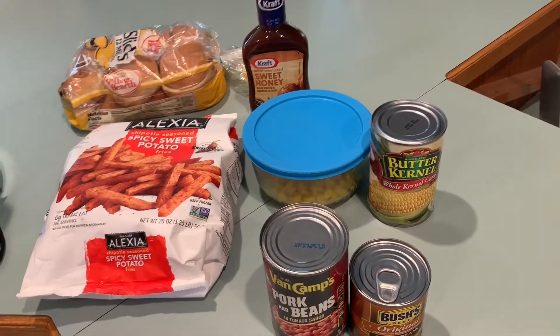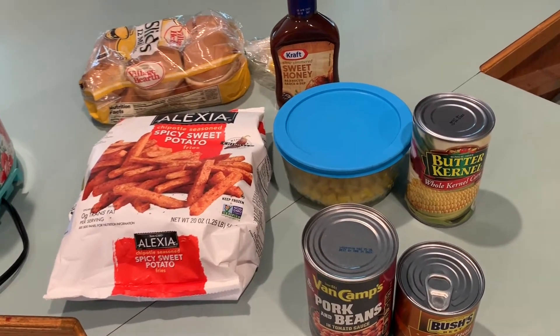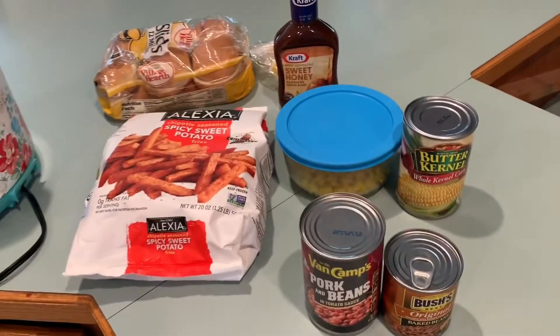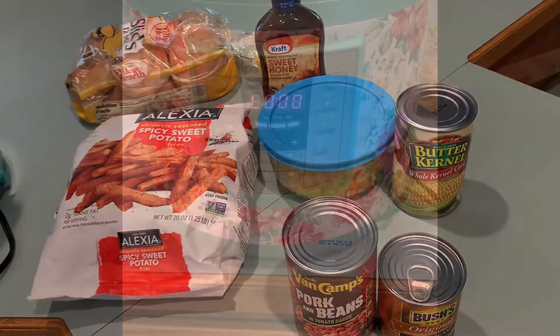I mentioned sides. As you can see, I've got stuff ready to go: baked beans, corn, sweet potato fries, and little slider buns I purchased. You can also do chips, carrots, or coleslaw. The sides are endless and it just depends on what sounds good to you to go with pulled pork sandwiches.